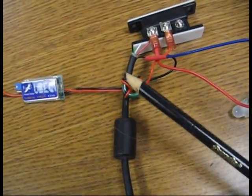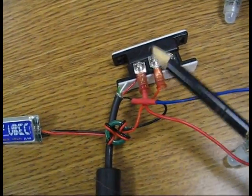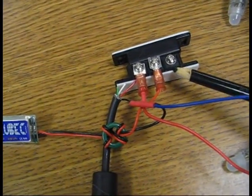The hot leg off of this — the positive — goes through this door switch, a magnetic door switch. We'll set one side up on the locker door itself and the other side will be on the inside of the locker.